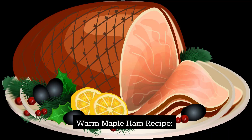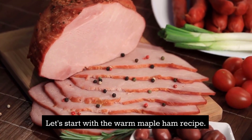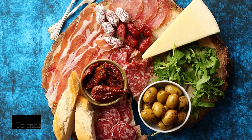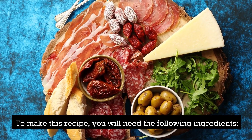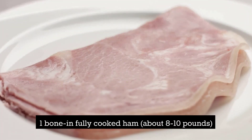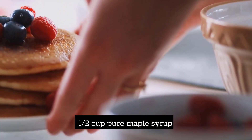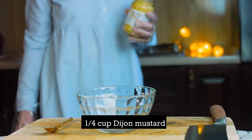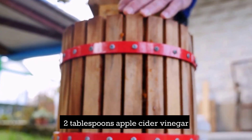Let's start with the warm maple ham recipe. This dish is perfect for a weekend brunch or a special occasion. To make this recipe, you will need the following ingredients: 1 bone-in fully cooked ham, about 8–10 lbs; 1/2 cup pure maple syrup; 1/4 cup brown sugar; 1/4 cup Dijon mustard; and 2 tablespoons apple cider vinegar.